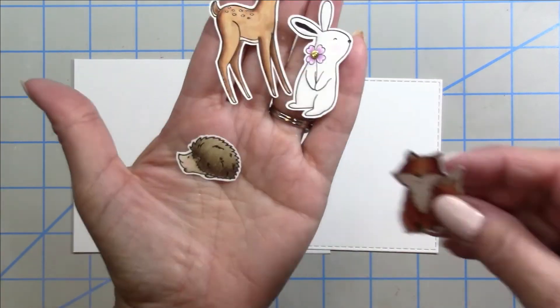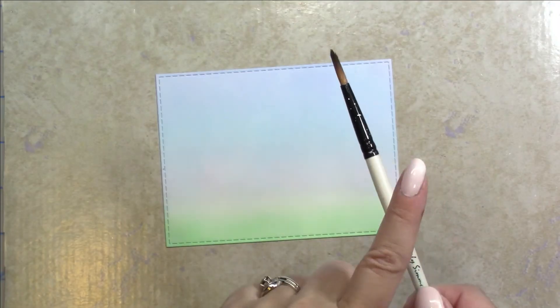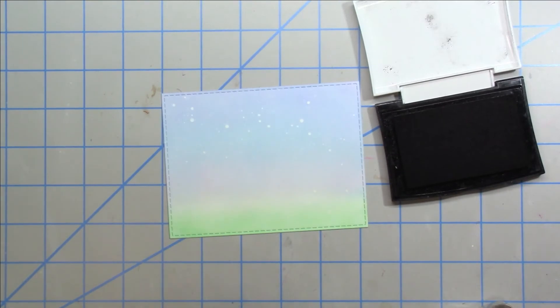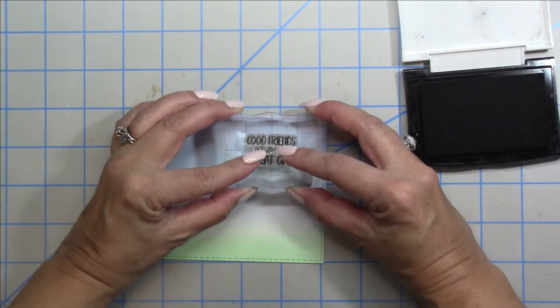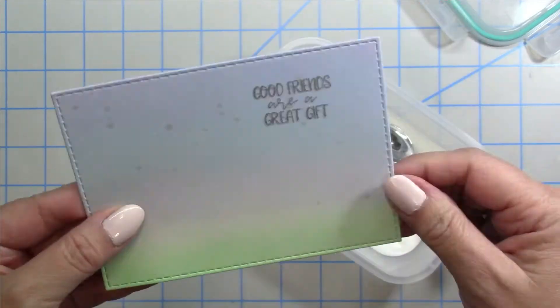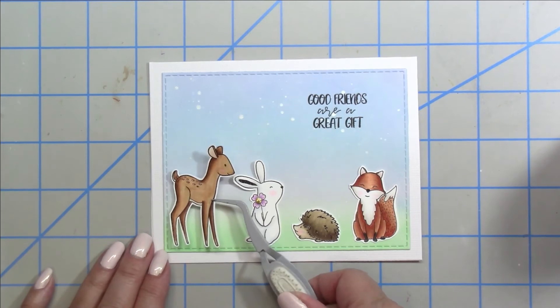For my final card I just had to stamp and color those images — that is what I'm used to doing. I inked up this panel off camera and am just adding a little splatter for the blended background. I'm prepping it to stamp the sentiment using clear embossing powder and heat embossing it, and that is a nice background for my colored-up critters.